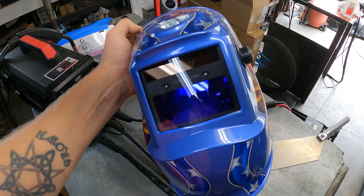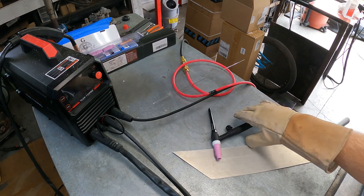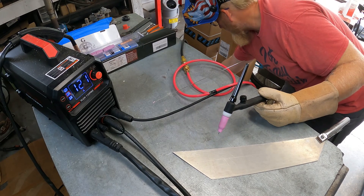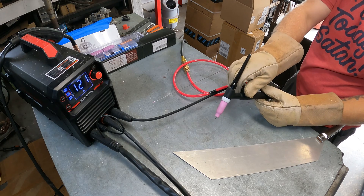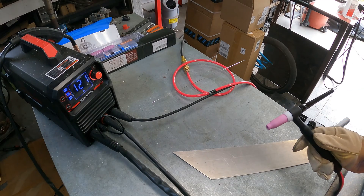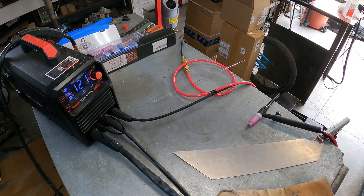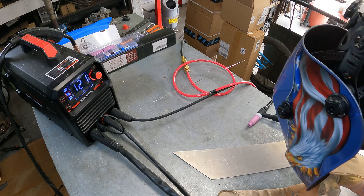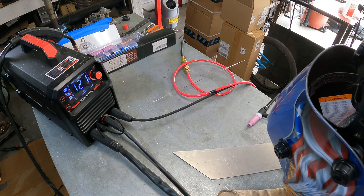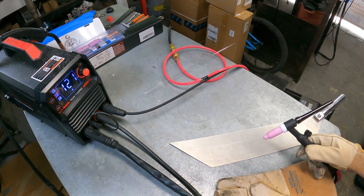With the collet in place, slide in the tungsten, put the O-ring on the back, and we're ready. I've got my brand new Yes Welder helmet and gloves — time for some practice welding. But the helmet is having issues: the auto-darkening seems to be on constantly even before striking an arc, like it's already too bright. I tried adjusting the sensitivity all the way down. It might be the lighting with the garage door open, but we'll press on anyway.